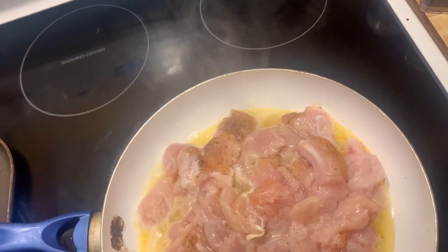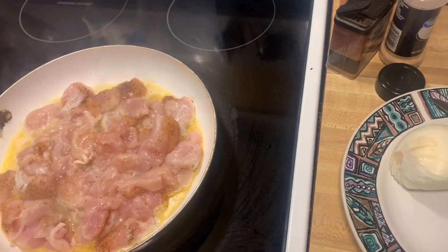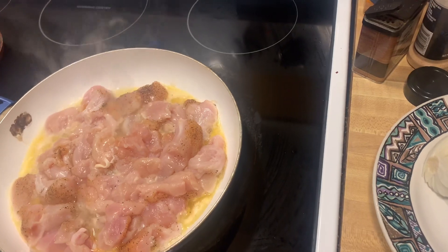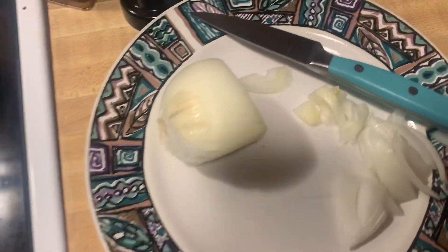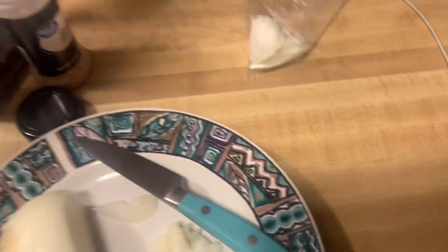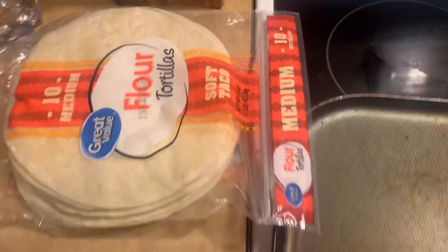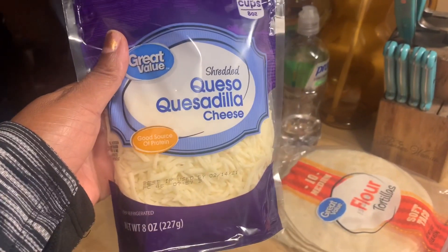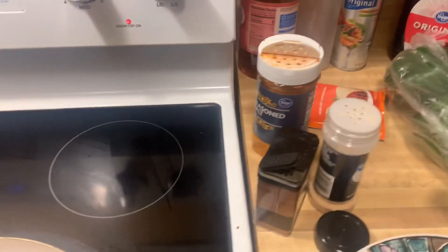I have some chicken tenderloins cooking here that I cut up. They're lightly seasoned because I'm going to use some other seasoning on them. My ingredients include onion that I'm chopping, a little burrito seasoning, green pepper, salt, pepper, garlic, tortillas, margarine, and shredded quesadilla cheese.